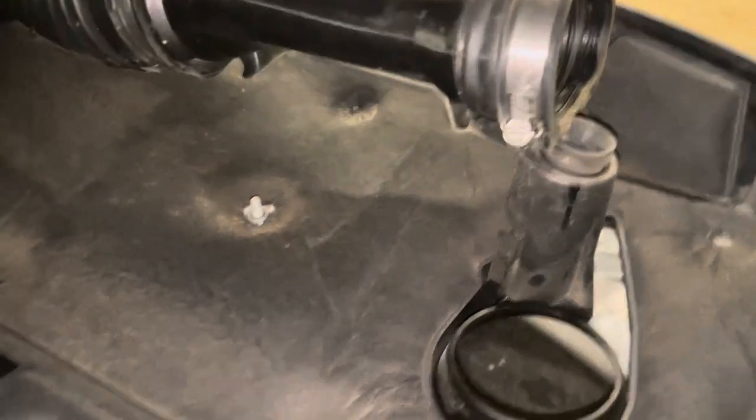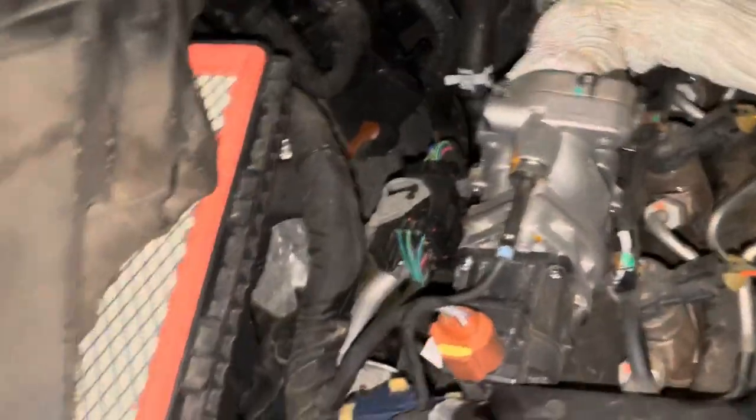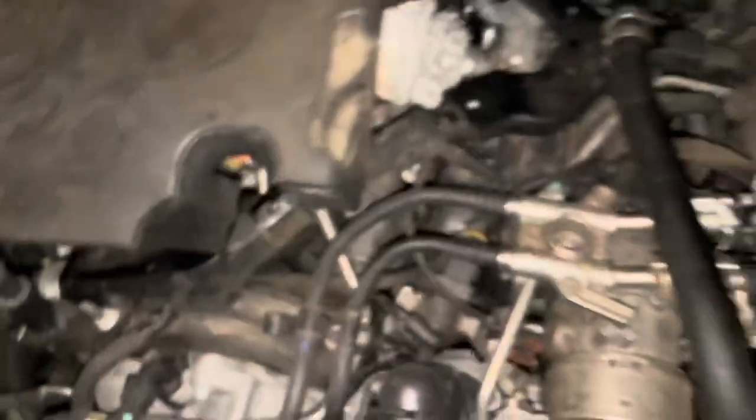Just pop the four clips. Take that one screw right there off. It'll expose this. Move this back. We'll take this little cover and move it out of the way. This little pipe — two 8mm bolts there, two 10mm bolts here. I'm going to show you just how dirty this thing is when I take it out.